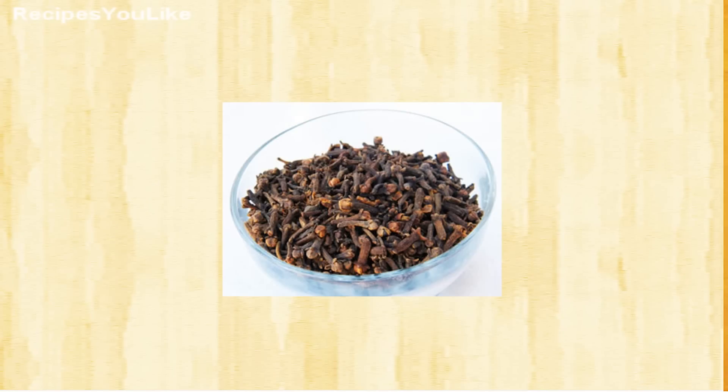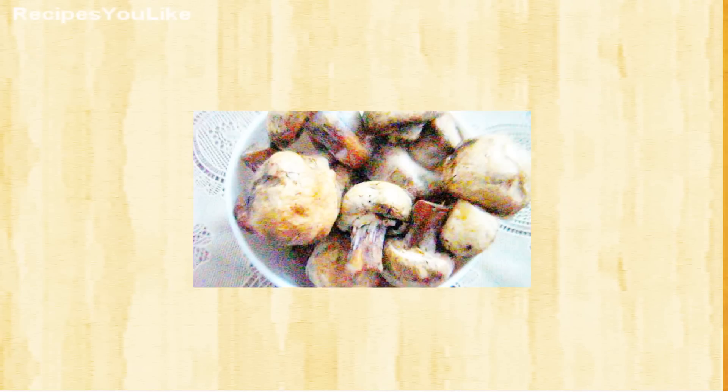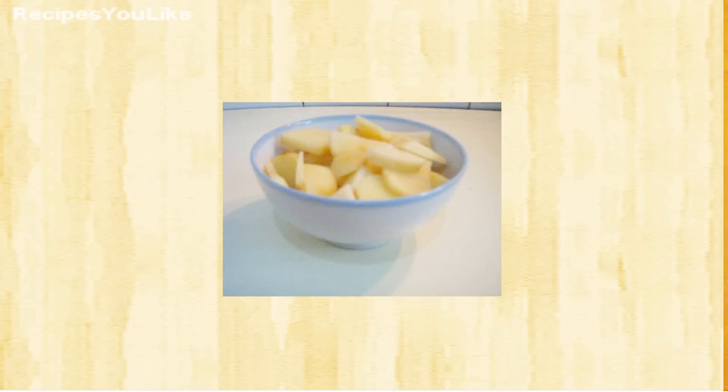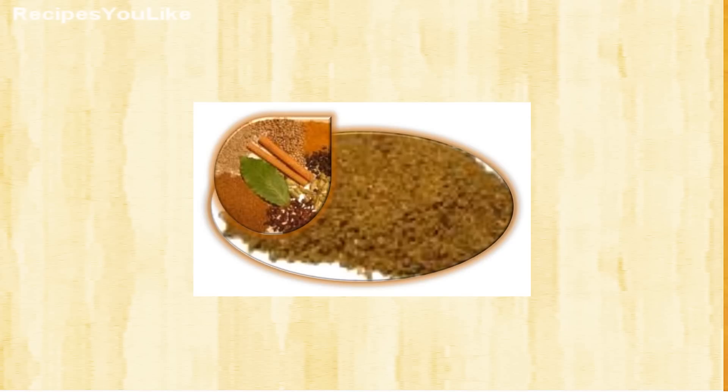The ingredients for this recipe include: powder, cloves, tomato puree, cumin seeds, onion, mushrooms, red chili powder, potatoes, garlic and ginger paste, cinnamon, and garam masala — that is a blend of various spices.